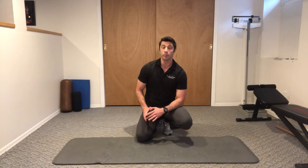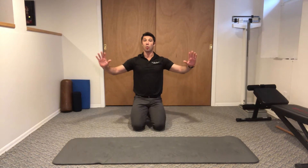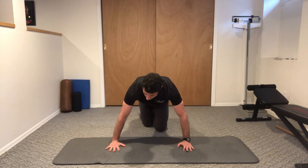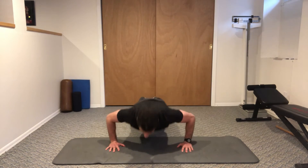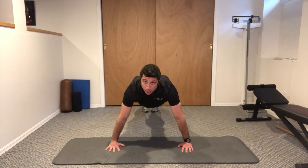These are wide grip push-ups. Start with your hands wider than your shoulders, as wide as you want — way far out. We're going to be up in a push-up position. Belly stays tight, don't let your hips drop. We're going to come down until our chest is about two inches above the ground and we're going to press back up.